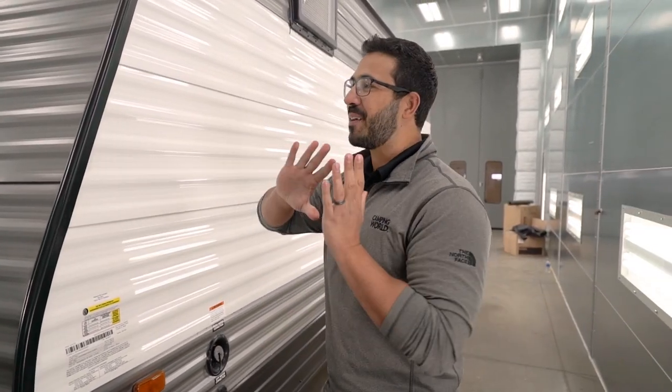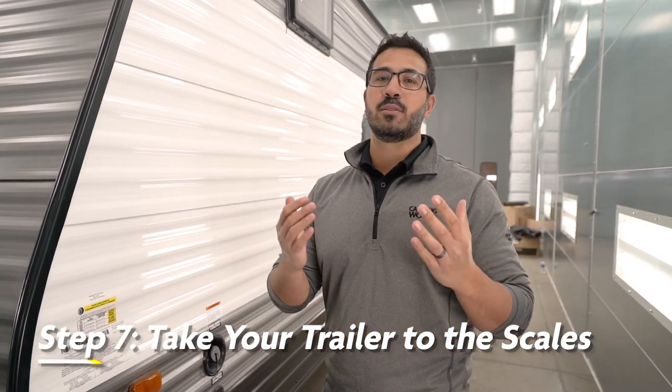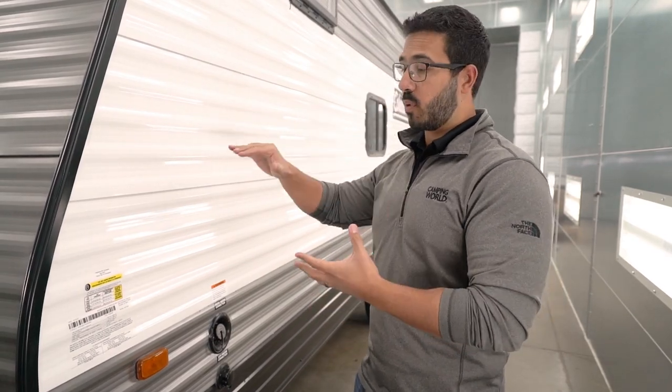My final tip is that after you have everything loaded in your travel trailer and distributed the way you want, take a final weight measurement. One of the easiest ways customers do this is to use something like the Kurt BetterWeigh Mobile Scale, where you can take the measurement right in your driveway. Or if there's a truck stop nearby with scales, you can pull in there and use those scales to make sure you're getting the proper measurements.